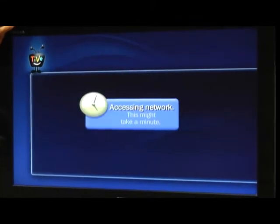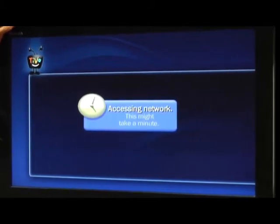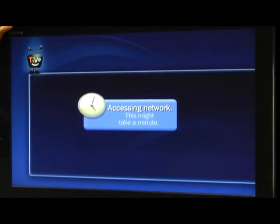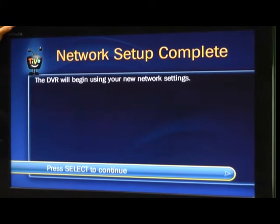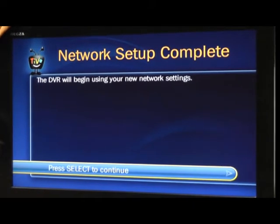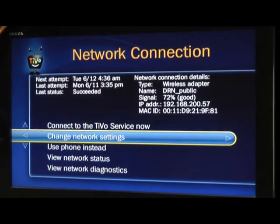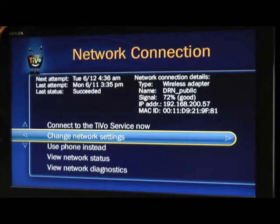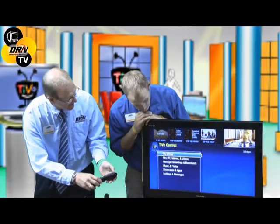It'll ask if you want to automatically get an address from the DHCP server — almost 99.9% of the time you want DHCP rather than a static address. Your router then gives an IP address to the TiVo, and once it says the DVR is using the new network settings, press select and it will be connected to the wireless network.